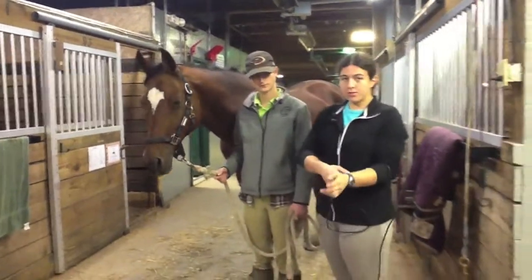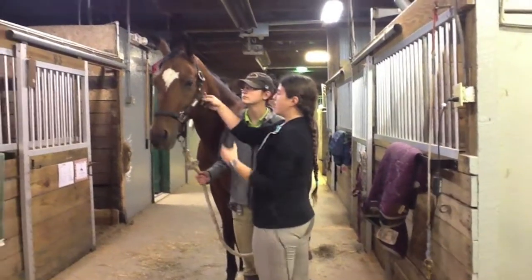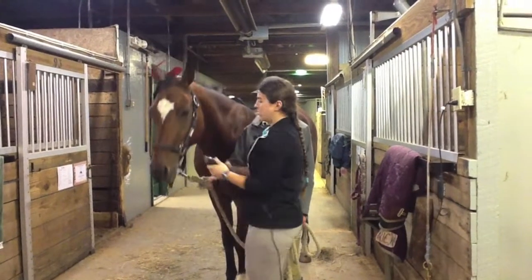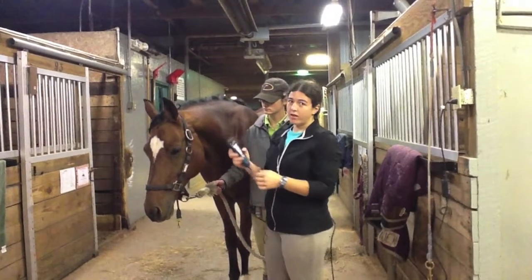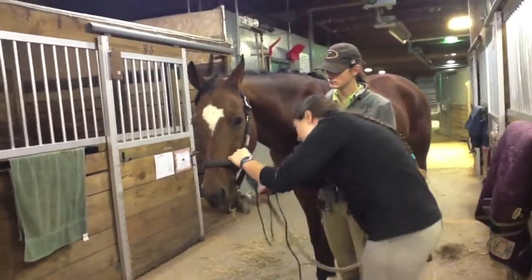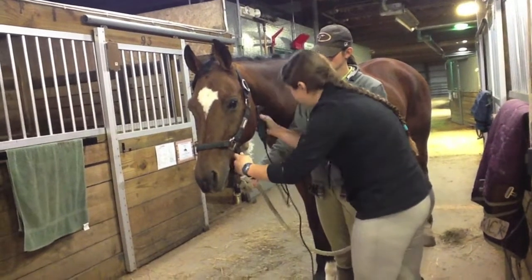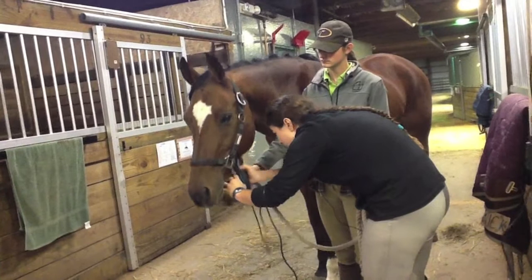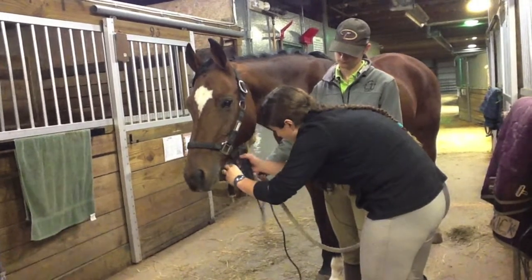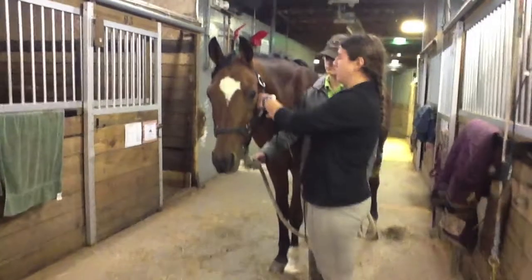I'm going to check my clippers to make sure that they're not hot, which they aren't. For clipping their goat hairs, I'm going to unclip this and that way it gives me more access underneath here. I'm going to invert the clippers and comb with the hair so that way it just gets the longer hair. And then I would go to the other side to get the other side of his jaw.